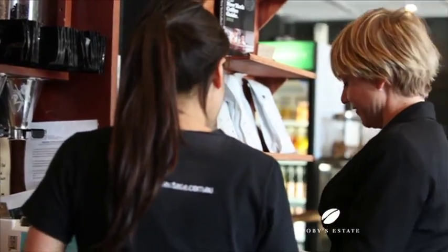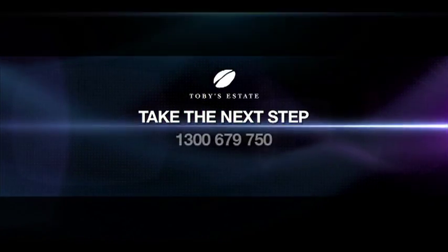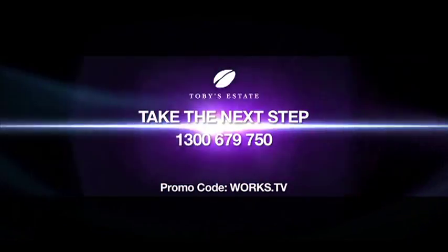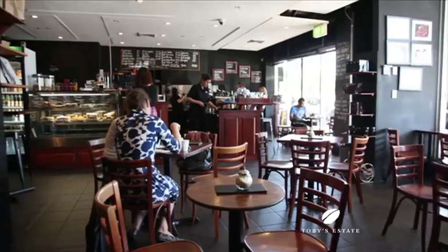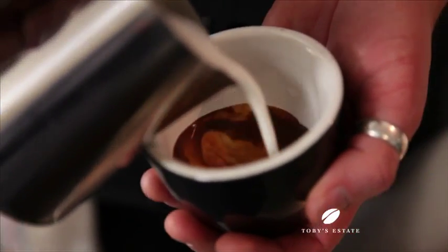To book your place and find out more, simply go to tobysestate.com.au or call 1300 679 750. Remember to include your promo code WORX.TV and you'll get one kilo of Toby's coffee with every course you book. So go on, take the next step in a career you're passionate about, or just learn more about making some great coffee at home.